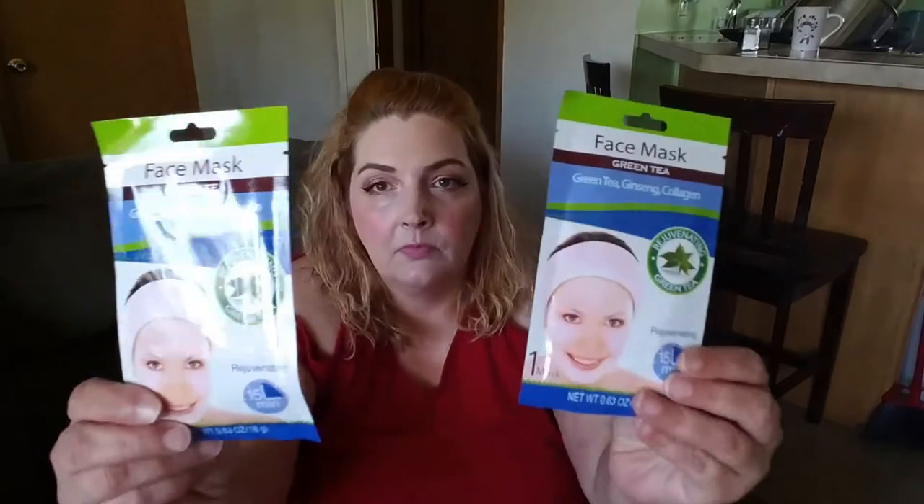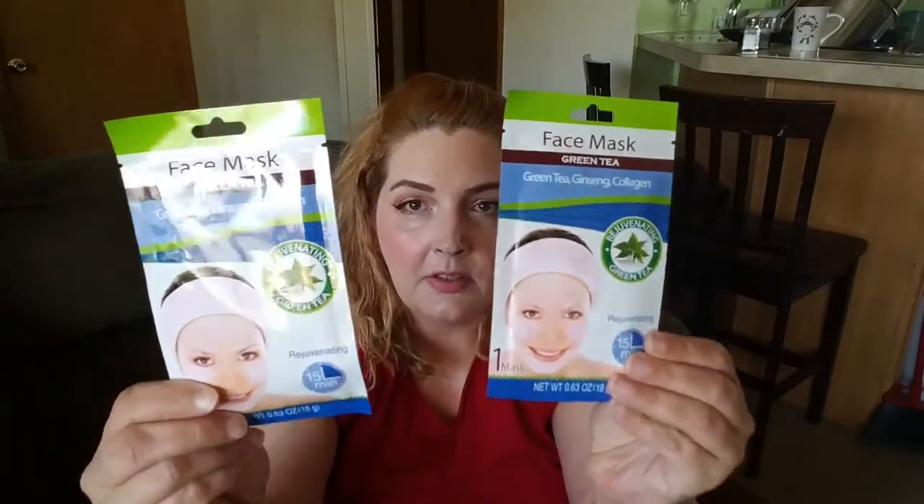I got two face masks — green tea, ginseng, and collagen; rejuvenating green tea. One mask per package, so I got two of them.